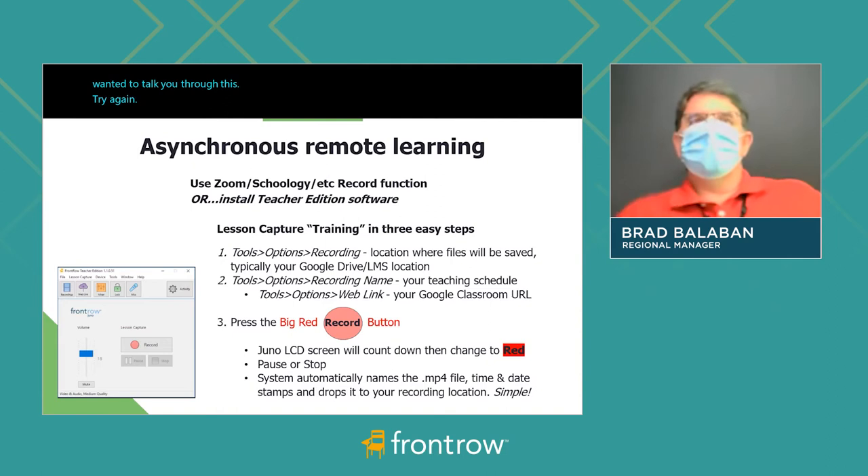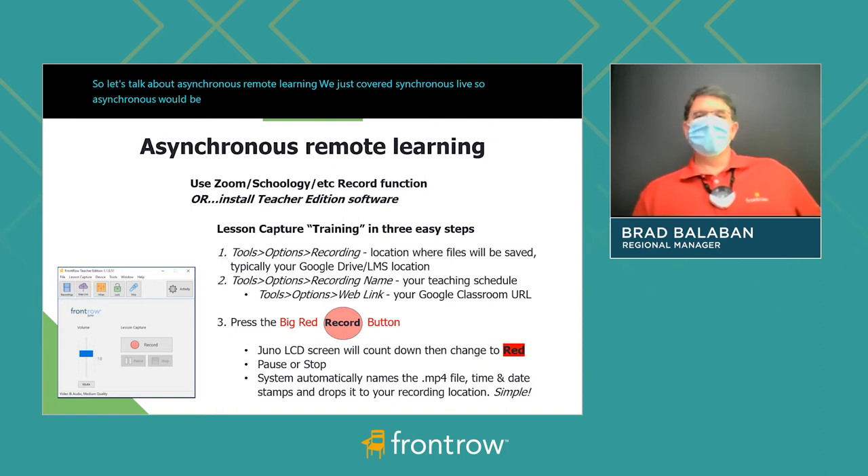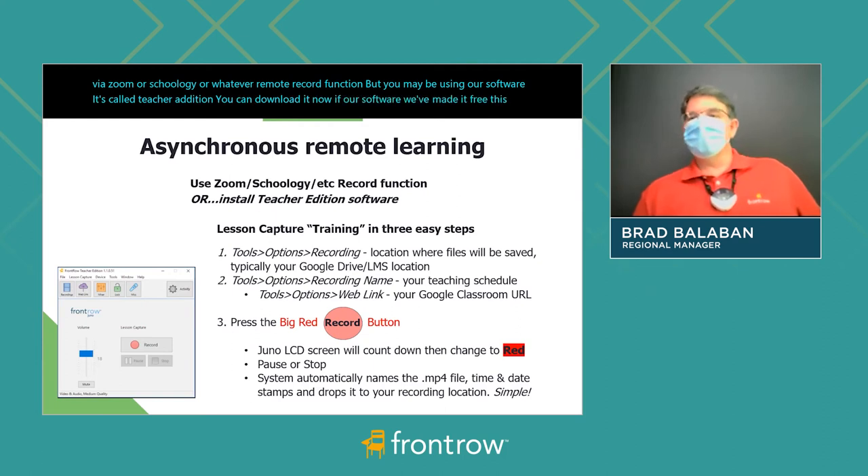So let's talk about asynchronous remote learning. We just covered synchronous live, so asynchronous would be when your students are looking at this later. You'll likely use this via Zoom, Schoology, or whatever remote record function, but you may also be using our software called Teacher Edition — you can download it now. We've made it free this year, and the training is so simple, it's in three basic easy steps.